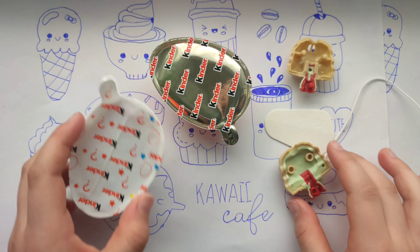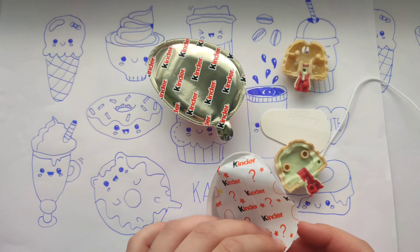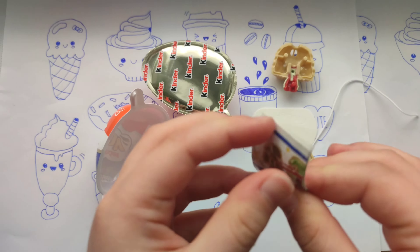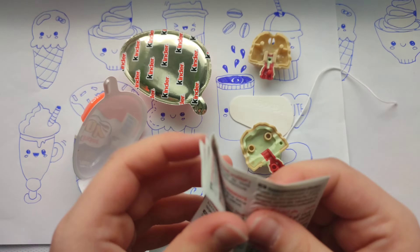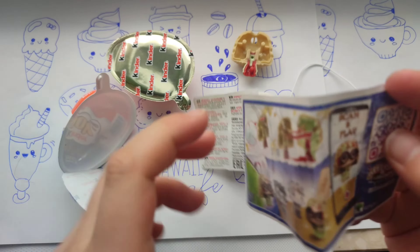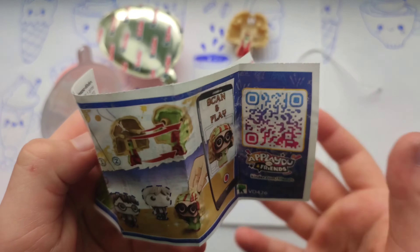I'm not sure who that is. Maybe you know. I will check once we put this toy together. But first let's check the instructions — what the instructions say and what this toy can do.